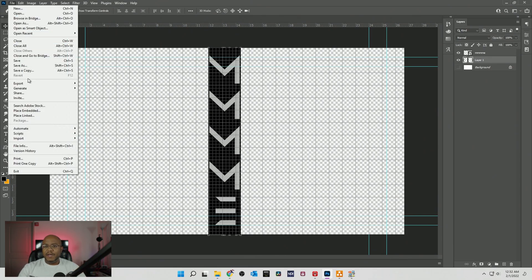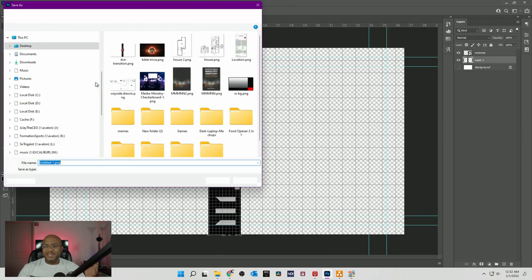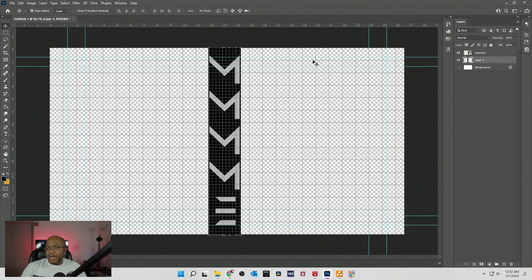All right, so now let's go ahead and export this, or save it as a PNG. I'll call this DVE number two, because I already made one. We want to make sure it's a PNG and it's transparent — we can tell by that little checkerboard.